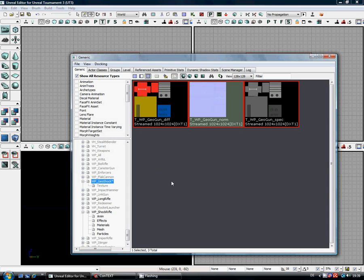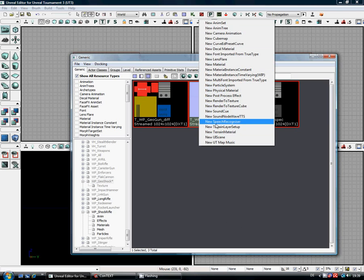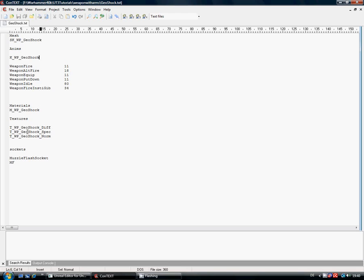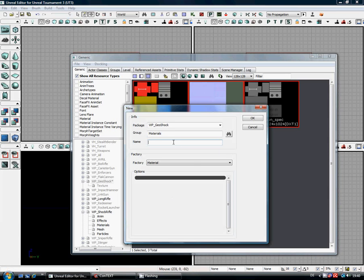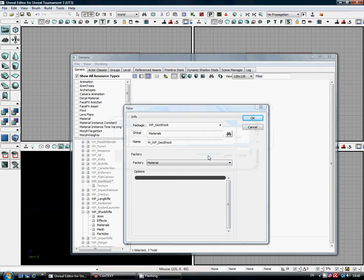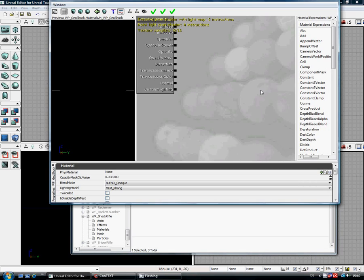Next thing we need to do is set up the material. We've not imported the mesh yet, but we're going to set up the material because once I start working with the mesh, I want to have everything set up ready for it. All we have to do is right-click in this open space and get this list — we'll just go for a new material. We want it in a separate group, so we'll just call that 'materials'. It's not fully loaded — I don't know why it keeps on doing this, but now it should fully load.